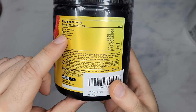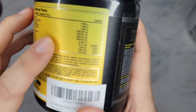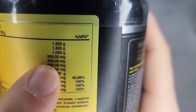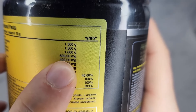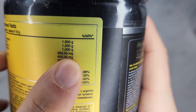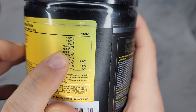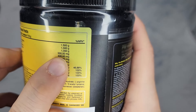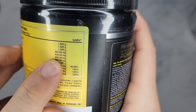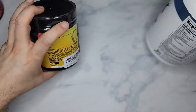Creatine Monohydrate is only 1.5 grams — that's nothing, you need five grams. Arginine AKG is on the dose. Look at this labeling: Citrulline Malate shows '500' — that's 500 milligrams, not 500,000. The decimal format on this label means 500 milligrams here, 400 milligrams there, and so on. So this has only 500 milligrams of Citrulline Malate.